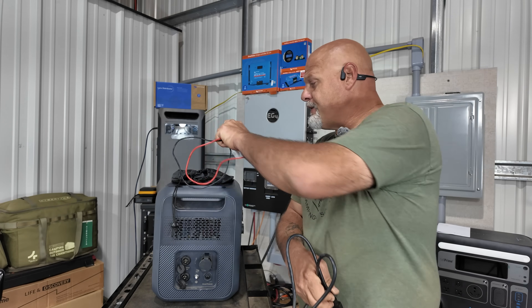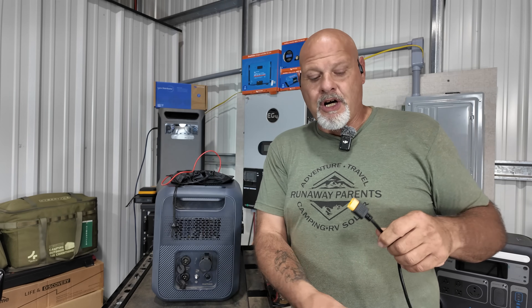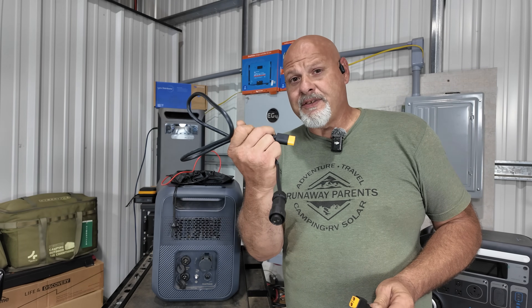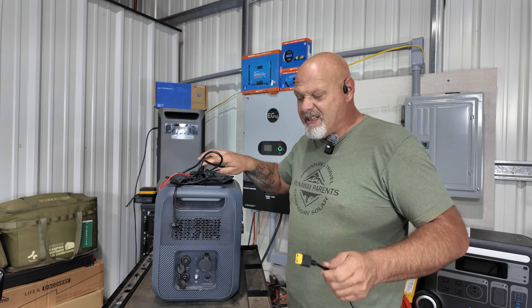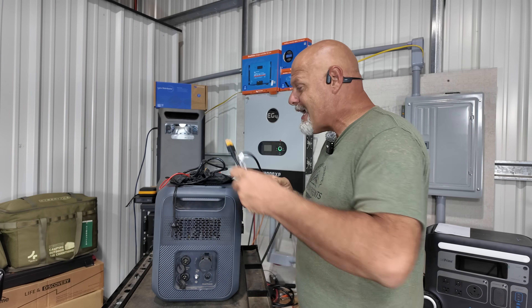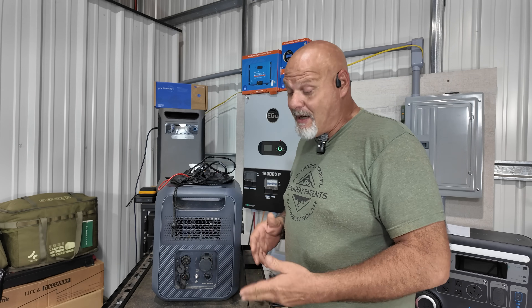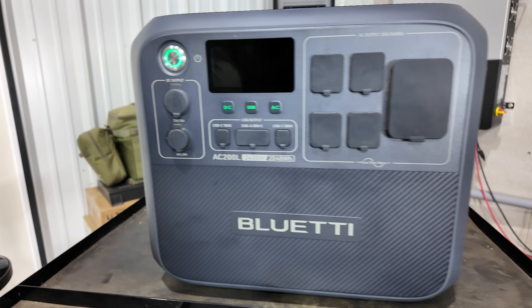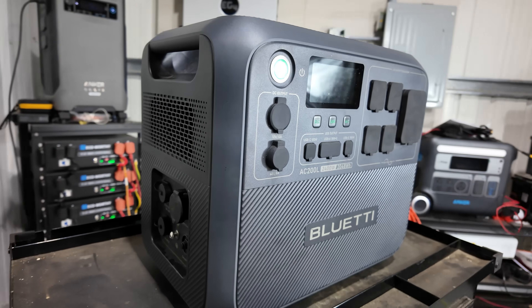Your car charger cigarette lighter adapter is also XT90, so it goes to the same extension cable. The carrying case keeps it all together, which is good because these plugs are proprietary — you can't just buy them anywhere; you have to buy them from Bluetti. You also get the owner's manual. The power station comes in at 61 pounds.